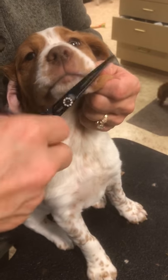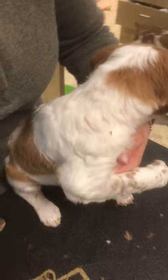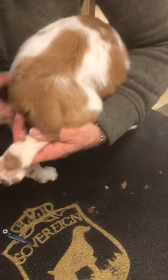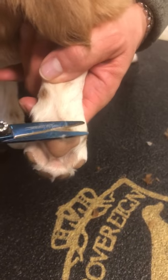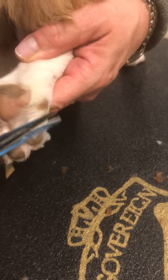Now let's switch to the back end. You can just do little bits at a time too — if you just want to do a couple of feet or one ear at a time, whatever. I'll stick to the feet here and keep trimming. She doesn't have much hair — she's just a baby, just 10 weeks.